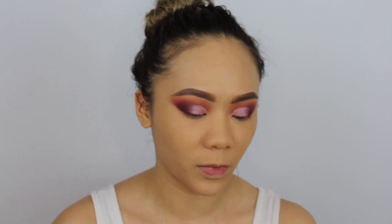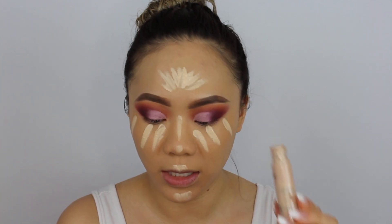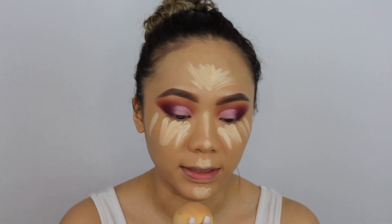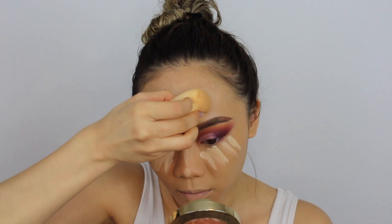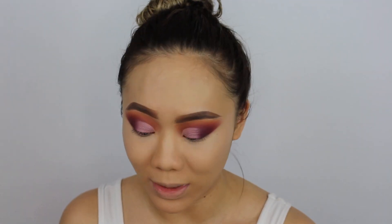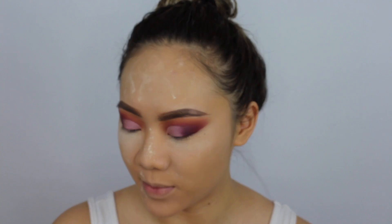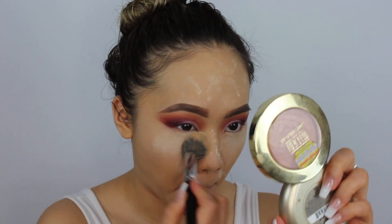My favorite combo right now is the Tarte Shape Tape Concealer in Light Neutral and Light Sand — I usually apply Light Sand first. I do need a new one because I'm scraping the edges. Then I'm going to set my concealer using the Cover FX Matte Setting Powder. I'm also taking my Maybelline Fit Me Matte and Poreless Powder in 120 and my Morphe E48 to pat and set.